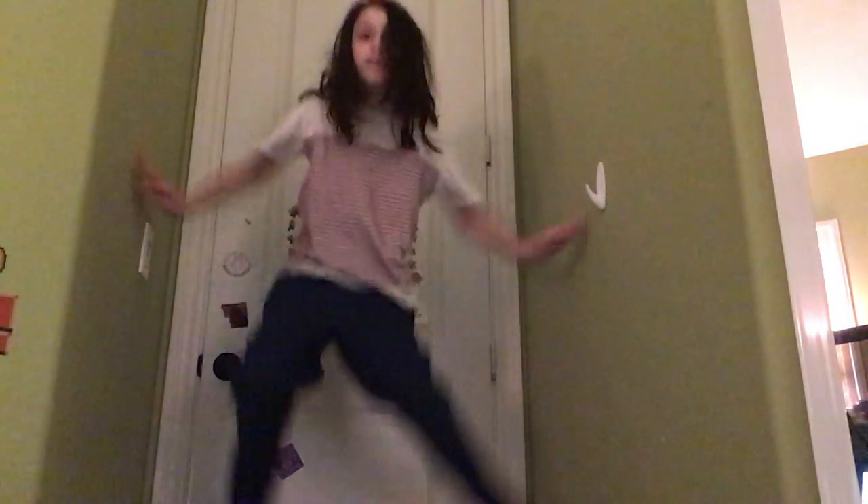That's step one, just doing this. Being able to hold yourself in that stance for a while is nice, and it's also good for a spider monkey.